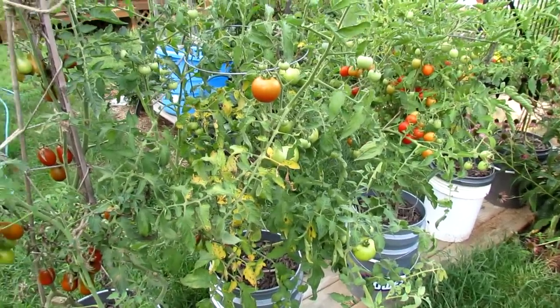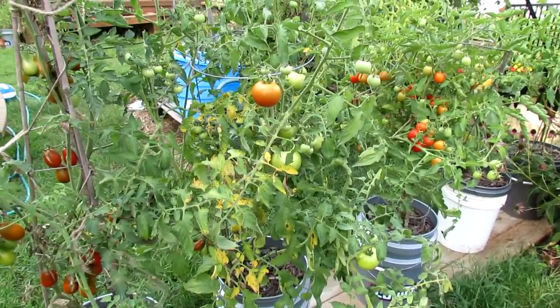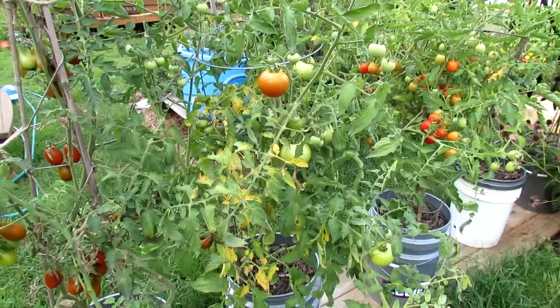Welcome to the Rustic Garden. Today I wanted to teach you some principles for controlling leaf disease on your tomatoes.